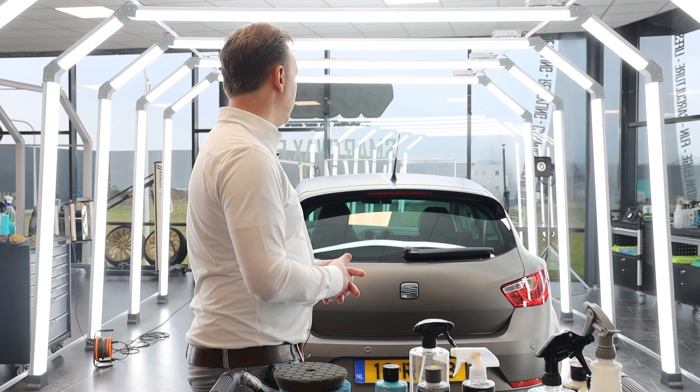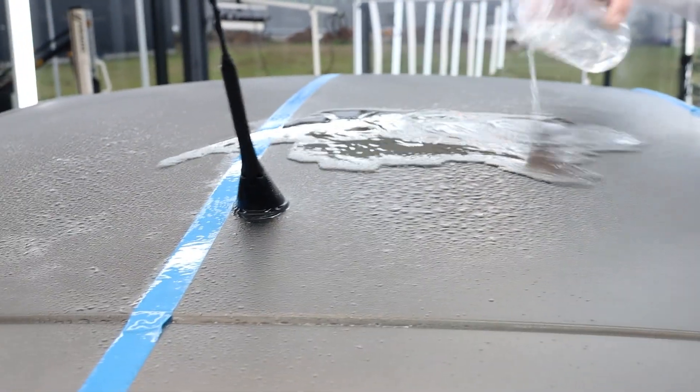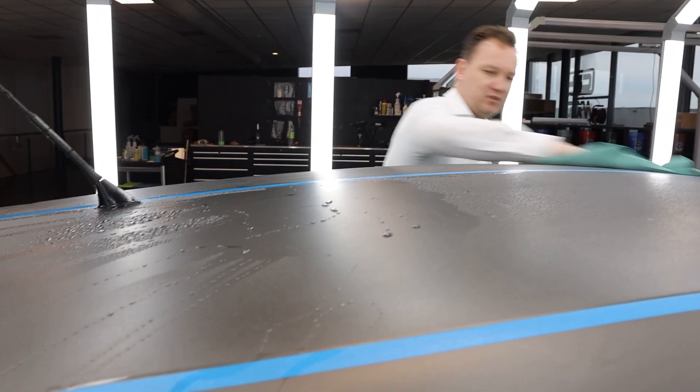Let's see on the roof here the beading difference — on one side we treated it, and here we didn't treat it, so we can see a huge difference already in beading effect. Here you see large water drops, and here you see small and tight water drops. The roof is tilting slightly downwards, so you can see the water film wanting to sheet off on the treated side, and on the untreated side we see that less fast. Let me wipe down the water — I love these towels, they're so multi-purpose.